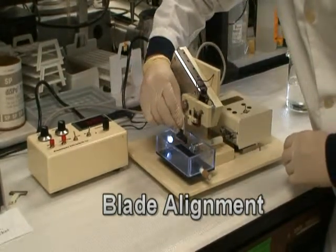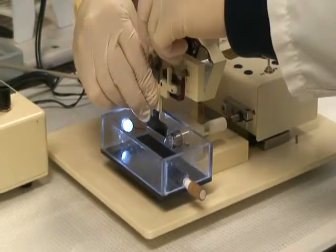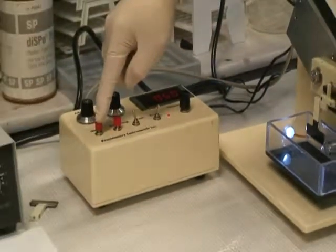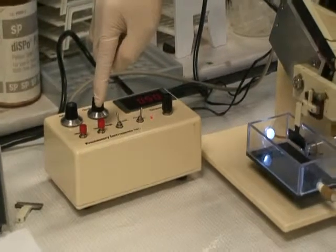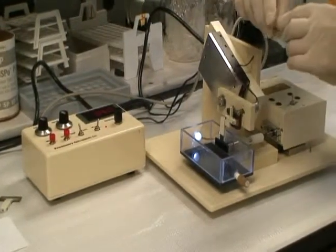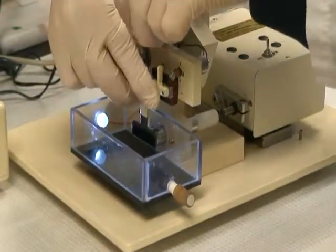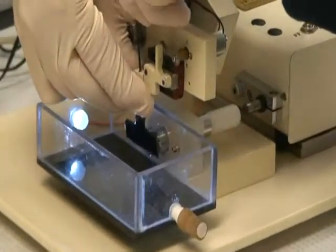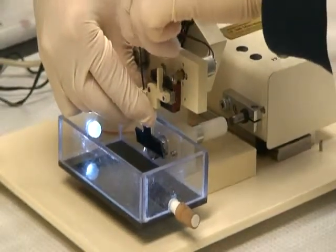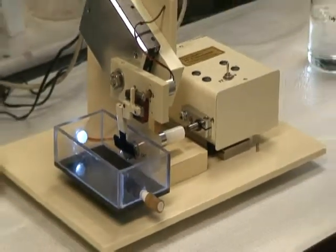Put the blade holder back onto the machine. Press the start button. Press the stop button. Tilt the blade holder toward the specimen syringe and leave a small gap between them. Tilt the blade.